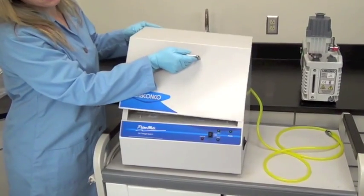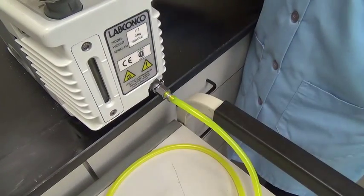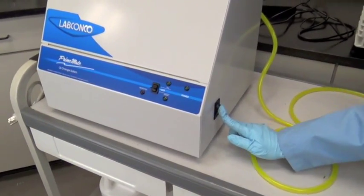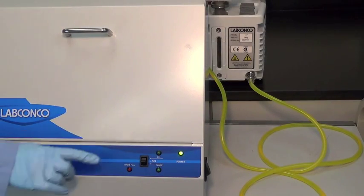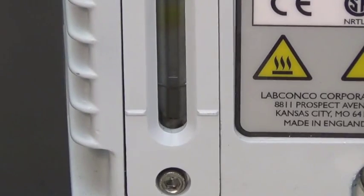The Primemate and vacuum pump are now ready. Push the hose with the quick disconnect into the vacuum pump adapter until it snaps in place. Turn the Primemate on and make sure the power light is lit. To use the Primemate for an oil change, push the switch down to drain.